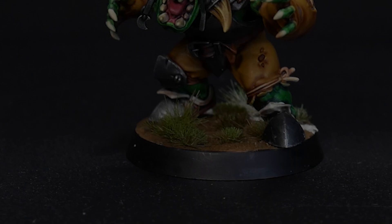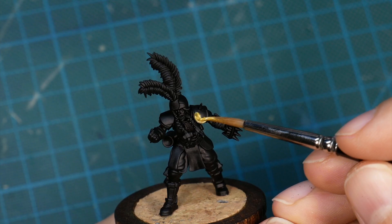We still need to create the base for our black orc but we will get to that in a bit. First let's look at the other star of this video — the imperial lineman.